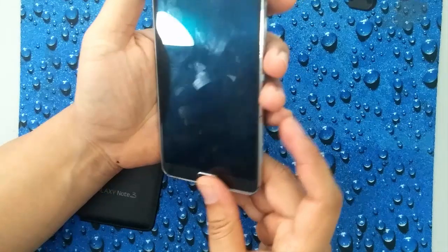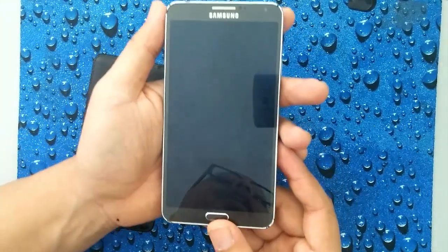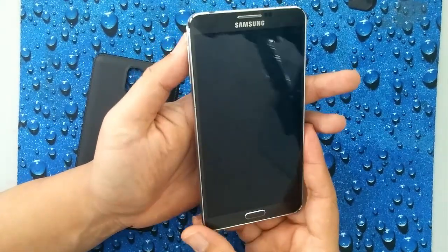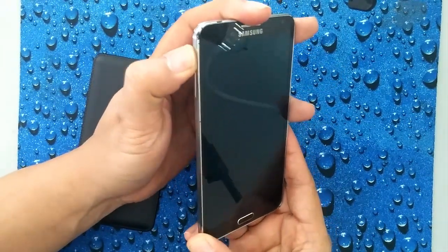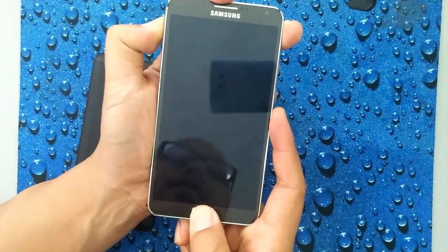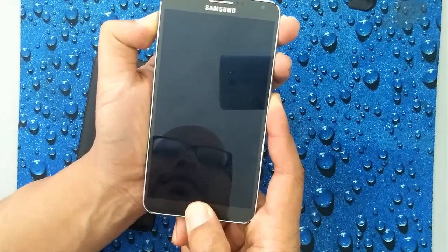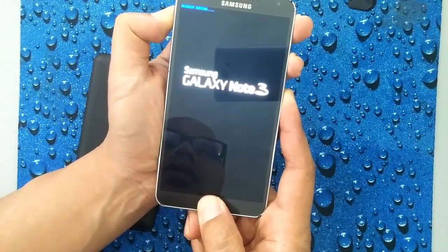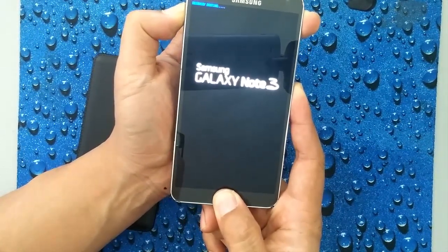Pop the battery back in. Now, before we turn it on, there are a couple of keys that we're going to be pressing and you want to pay very close attention here. The first key is the volume up key — press and hold it. Then the home button — press and hold that one. And then the last key we're going to be pressing is the power button. Once you see that symbol, you can release the power button, just hang on to the other buttons until you see the recovery menu.